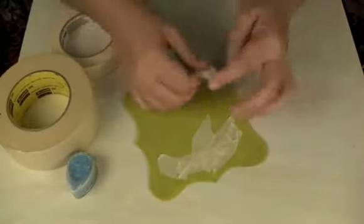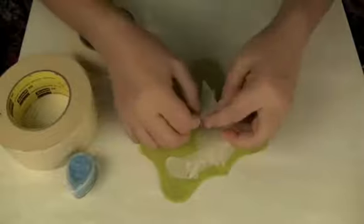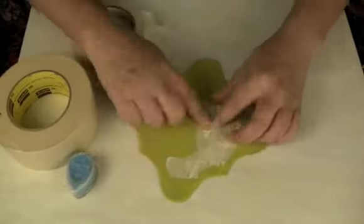This is a really cool technique — just randomly lay it. You can crinkle it as you go if you want to, and that just adds a little dimension to it.